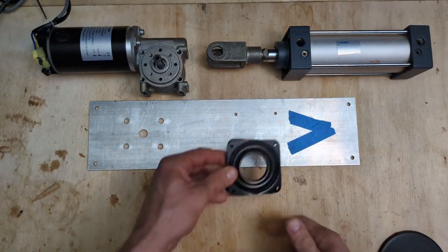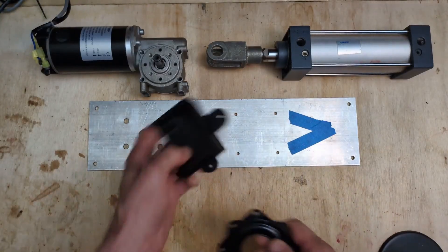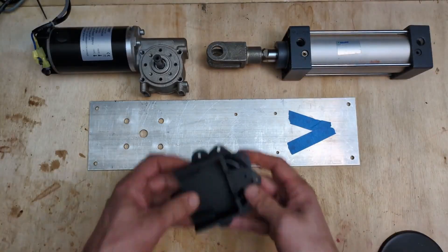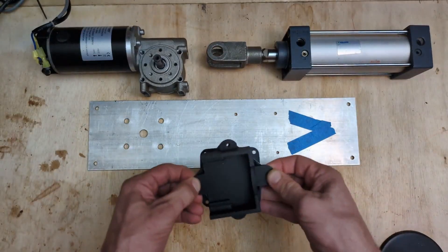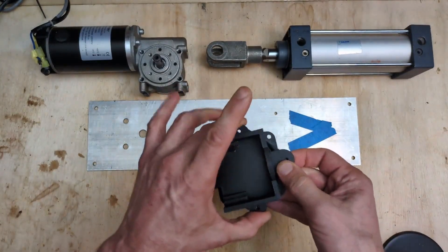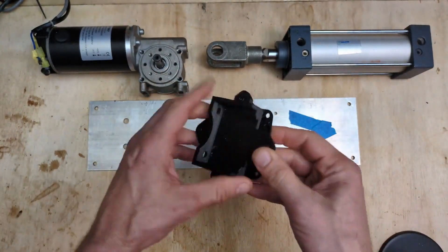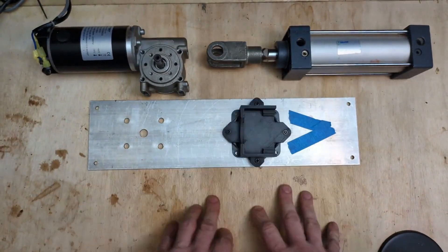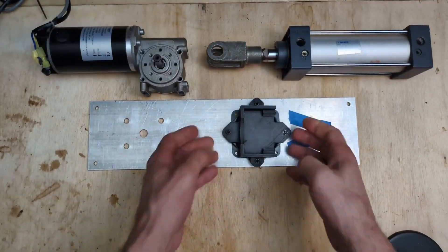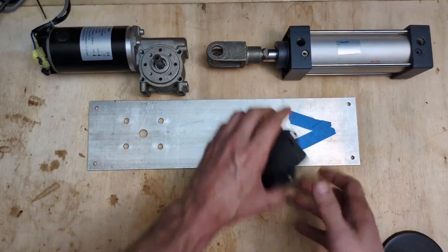Before we mount the bearing to the frame, it's a lot easier to take the cylinder mount and attach that to the lazy susan bearing with some M4 screws, so we end up with something like this. The next thing we'll do is attach the bearing and cylinder mount to the frame, again with enforced mounts.